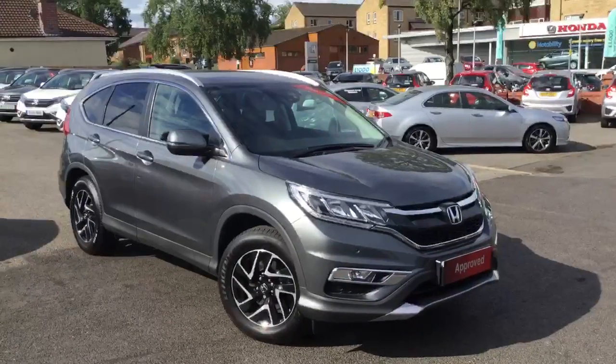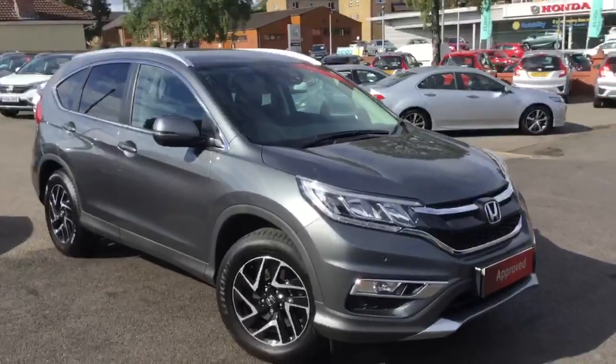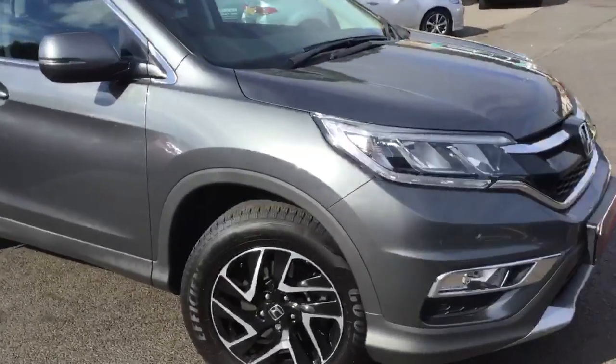Hello and welcome to your name calendar. Today we're having a look around this CRV 1.6 SE Plus with a DAS pack. I'm just going to go around the car and look at some of the key features.